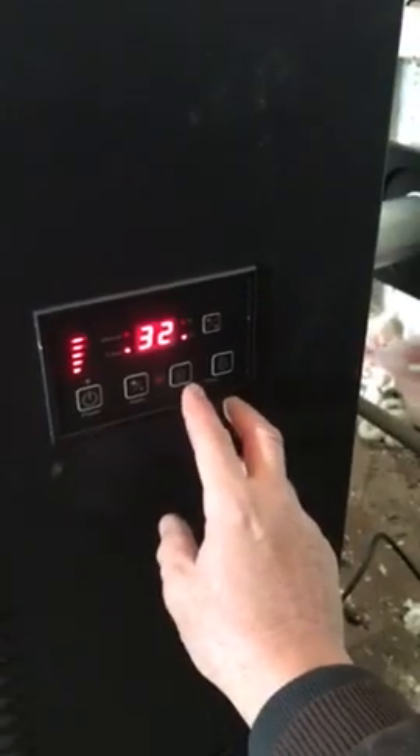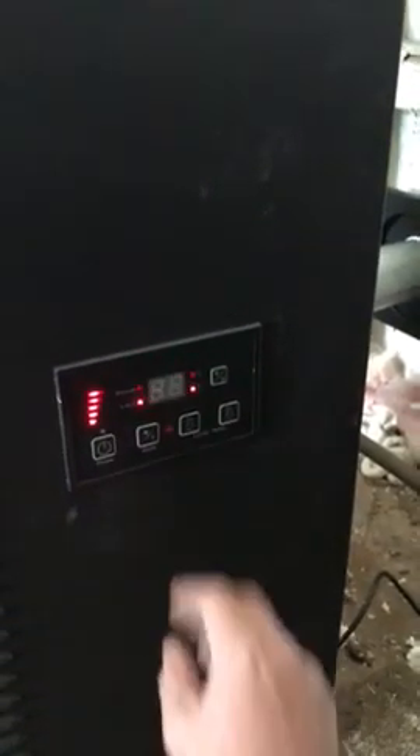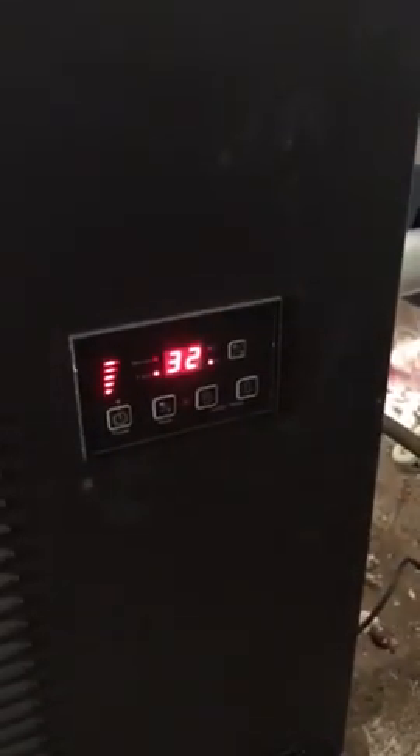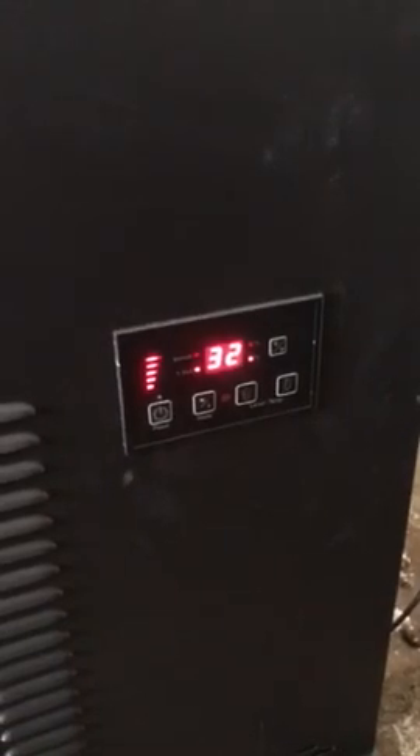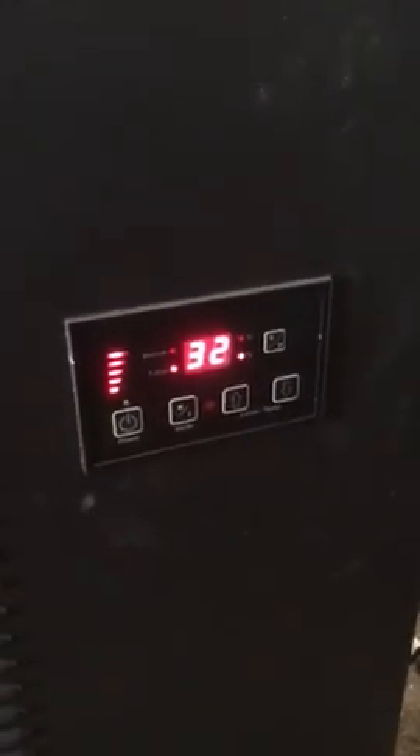At that point you can change your temperature. For example, if I want to go 37 degrees, it'll flash four times and then go back to the ambient temperature in the room. It's really cold here in Michigan, so my little pole barn here that I'm trying to heat is pretty cold. That's pretty simple — nothing to it.